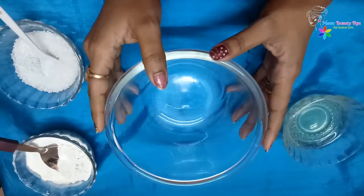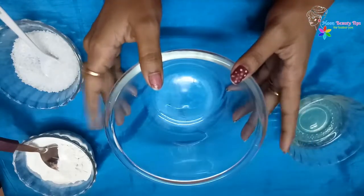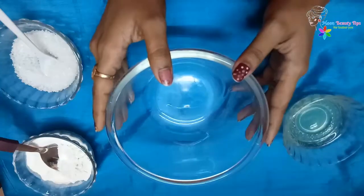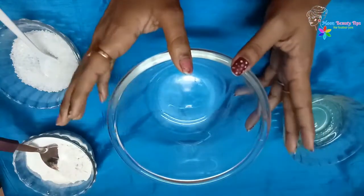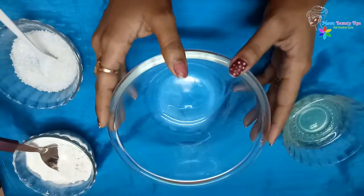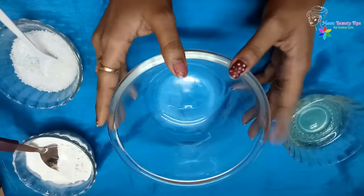This procedure is similar to waxing because it removes the hair from the root and it provides you a smooth and shiny skin. You can use this remedy every two weeks to get rid of unwanted hair from upper lips, chin, jawline, cheeks, foreheads and sides of your face. By this remedy, your skin will be glowing, smooth and completely hair-free.